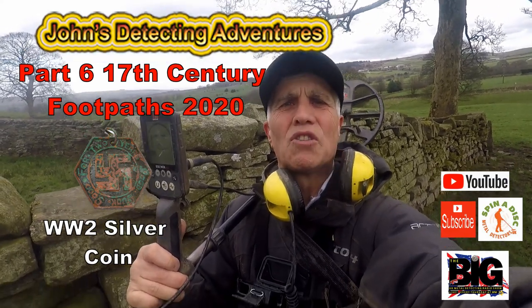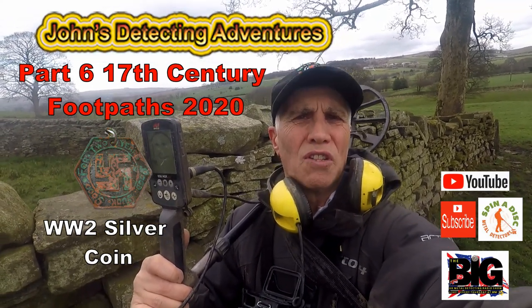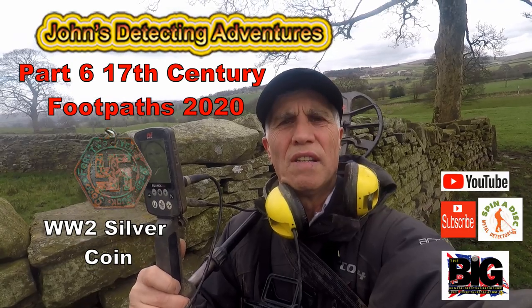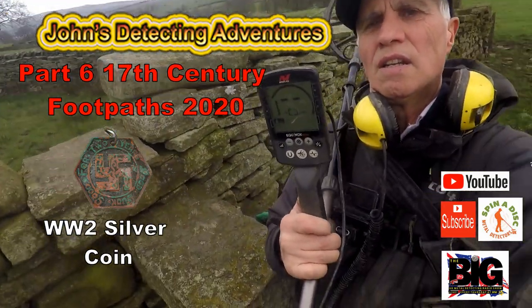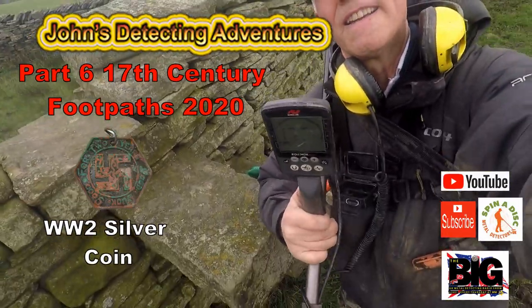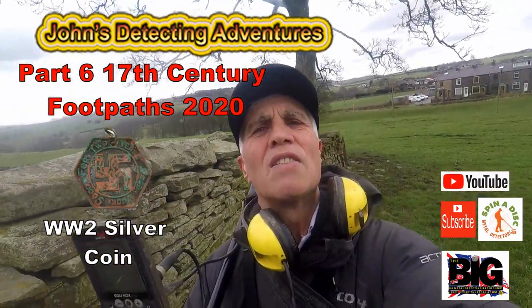Hi, welcome to John's Metal Detecting Adventures. Here we are again on the 17th century footpath, searching for history. We've got a different style today — Victorian style, all made of stone. New area. Let's try around here and see what we can find.